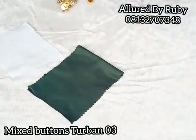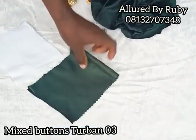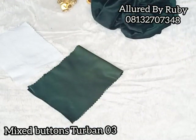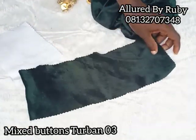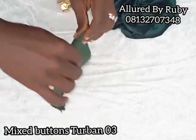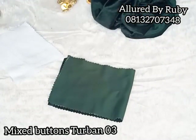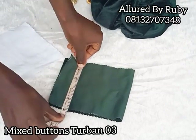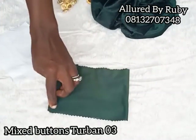Welcome back. I'm still embellishing my cap, so let me show you how to make a perfect bow for this project. I have my fabric here — this is six inches on the fold, which means it's 12 inches when opened up. That is the length: 12 inches on the full or six inches on fold, and the width is five inches.